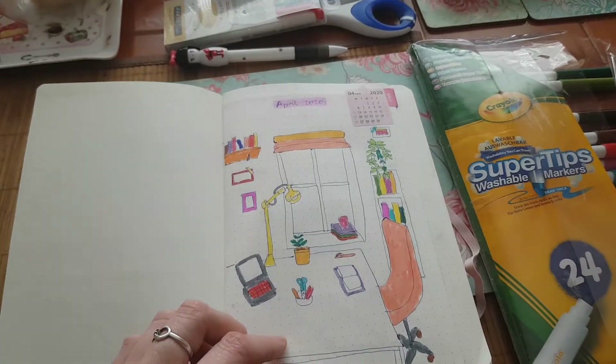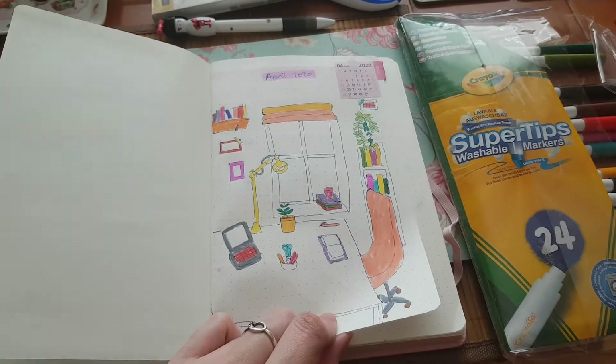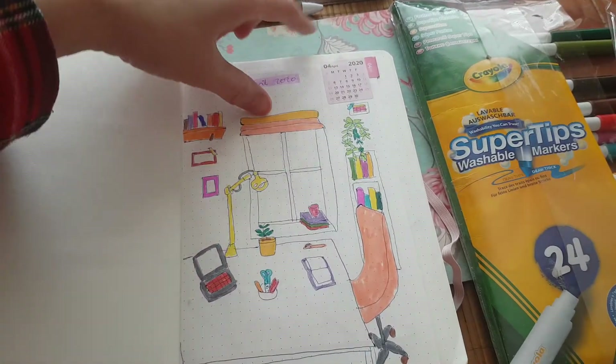Here is the flip through of my April bullet journal setup. This is the cover page and the calendar sticker.